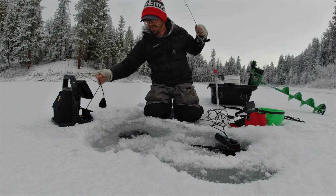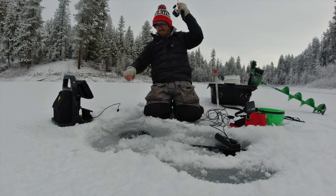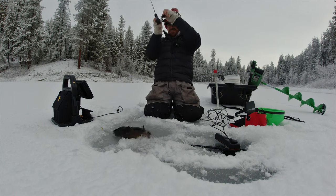Wrapped up on the sonar there. Get out of that sonar. There we go. Nice fish. Chunky.